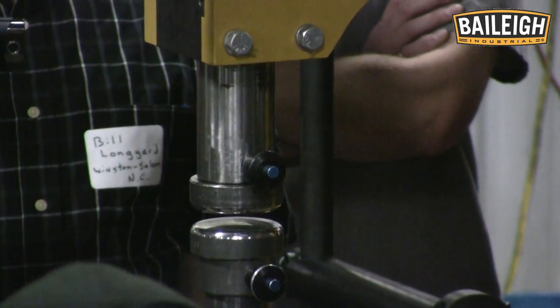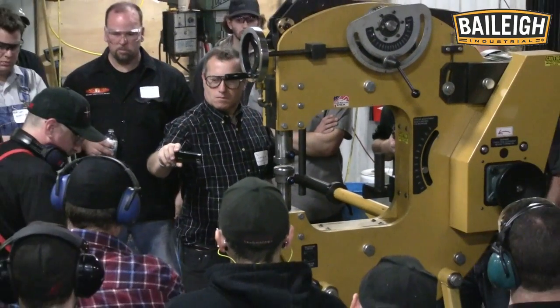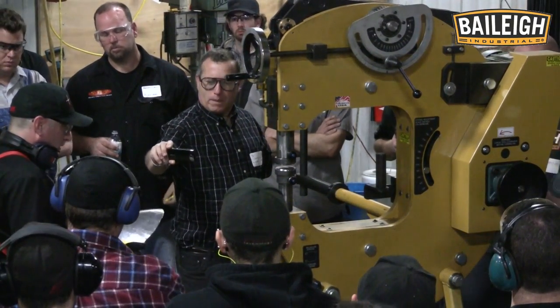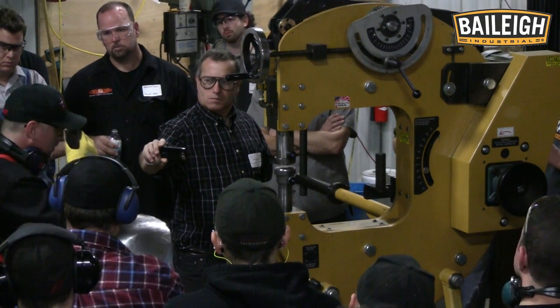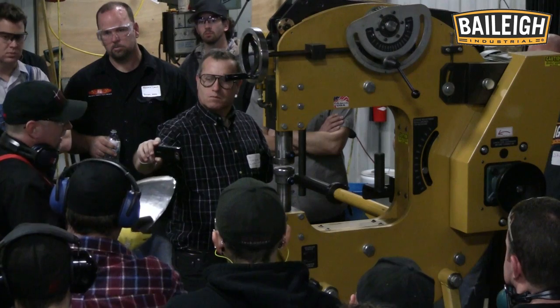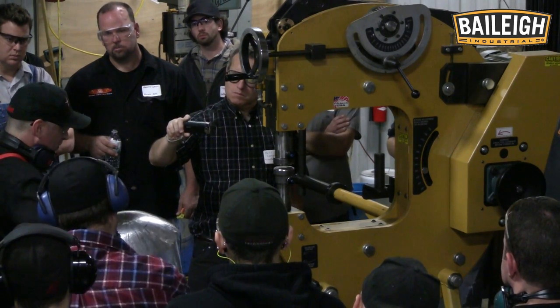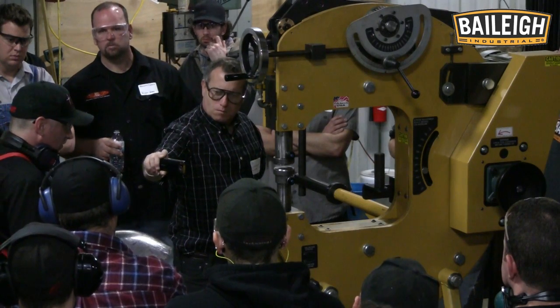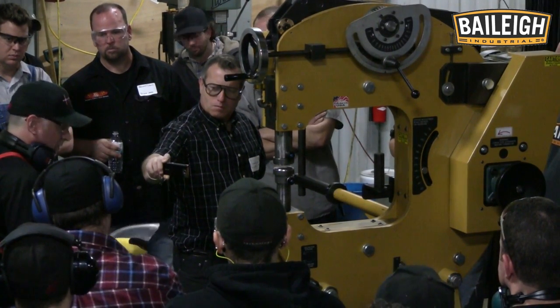That takes all those imperfections and kind of washes them together and evens them out. With the hammer we're limited to how fast the blow can go, so to get it like a mirror we'd have to go over it a lot longer to smooth it completely. That's where the air hammer comes in — we can go over there and get rid of most of those imperfections.